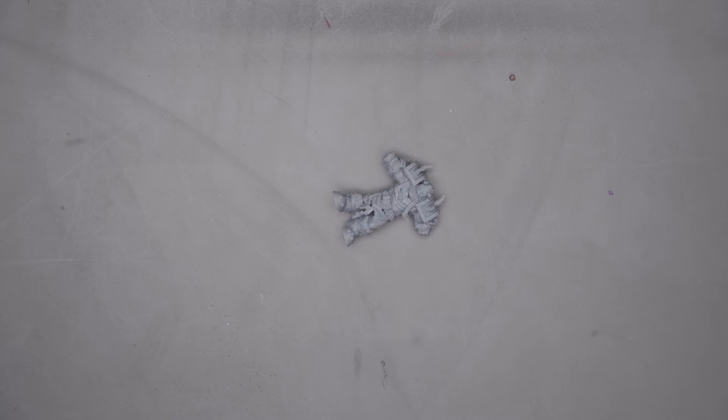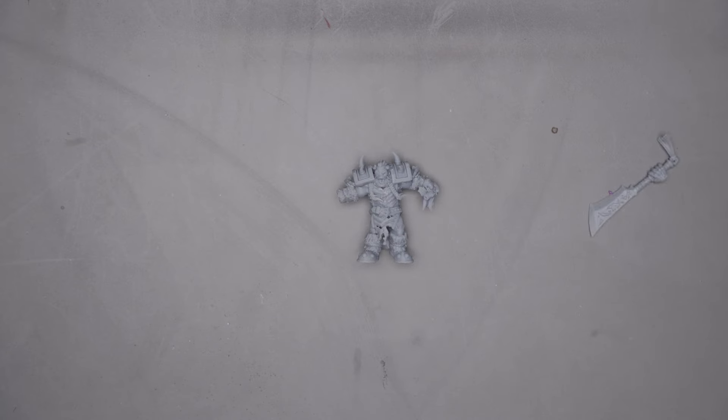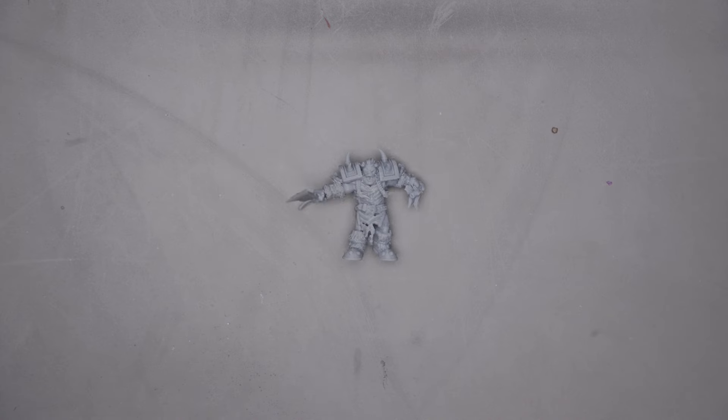While I wanted to print them all, that really wasn't going to happen for this video. So I printed off the Warmonger, the Warlock, and the Warlord. My friend Zambies seems to think Warcry is great, and I thought these three might be an interesting warband to give it a try.